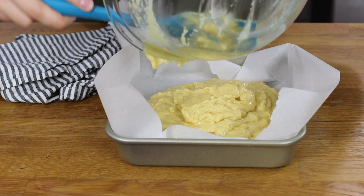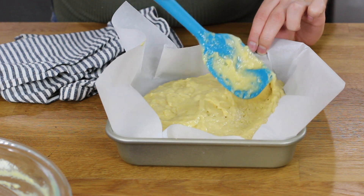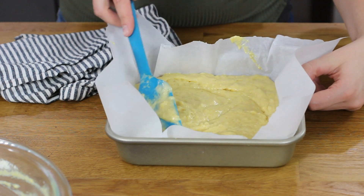Now our buttermilk cornbread is ready to bake. You will need an 8x8 pan for this recipe, and I like to line mine with parchment paper. If you don't have parchment paper, you can just lightly grease and flour yours — that will work as well, but I prefer the parchment paper because it makes cleanup easier. I'm going to pour my batter into this pan and use my spatula to evenly spread the batter. Now we can bake our cornbread in our 350 degree Fahrenheit preheated oven for about 25 minutes, or until a toothpick inserted in the center comes out clean or with a few moist crumbs.